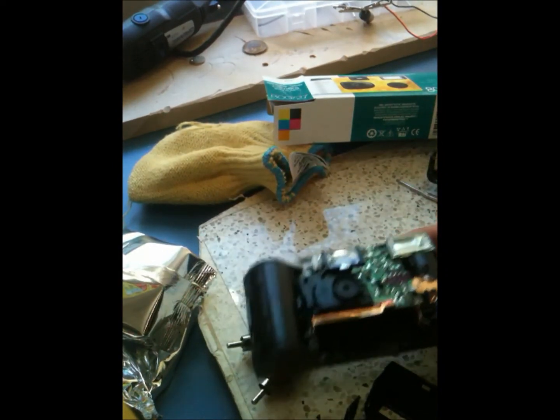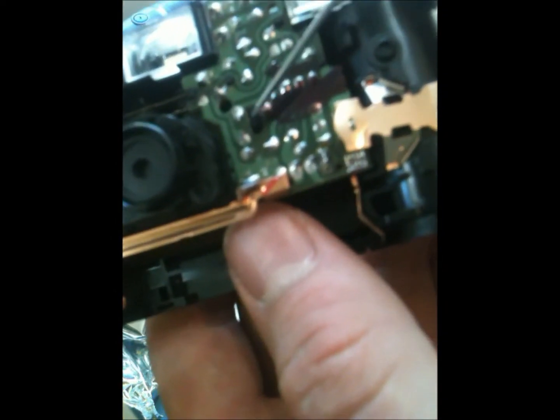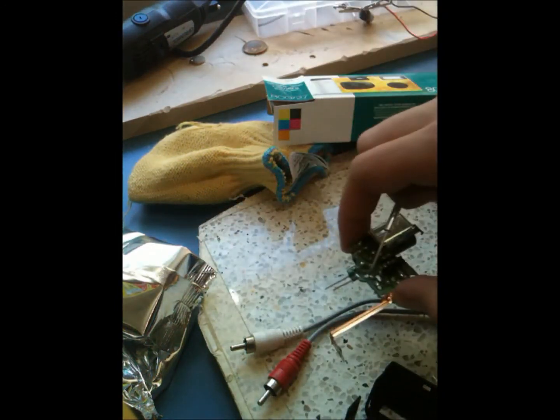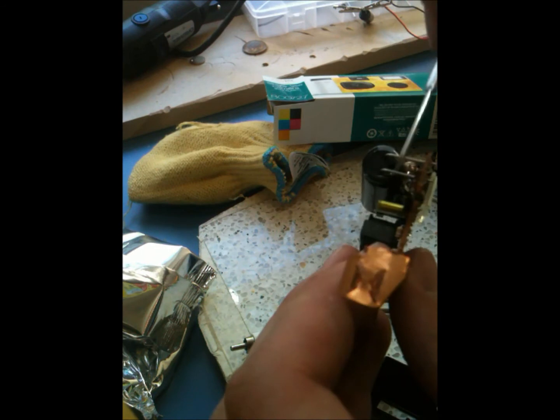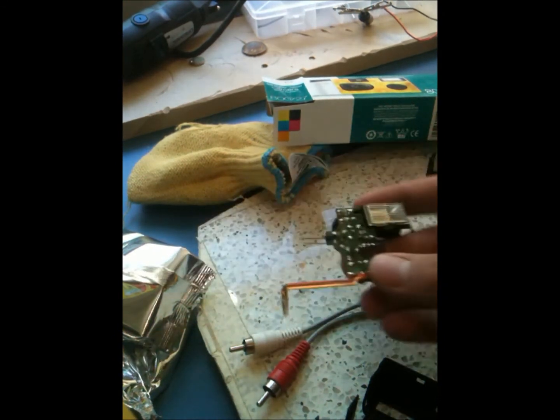There's one final little tab you've got to get, right there. You just flick that and the whole thing comes right off. I checked, and the capacitor's not charged — it's good.